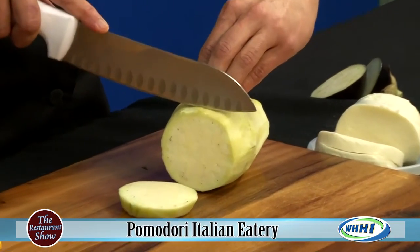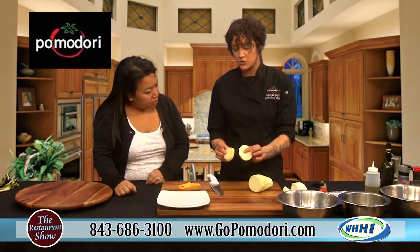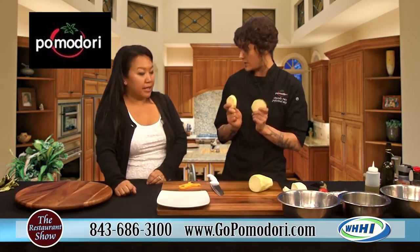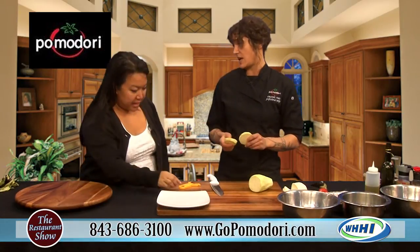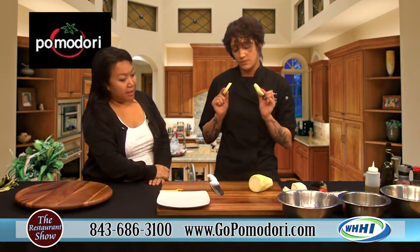We're going to thinly slice it, probably about half an inch. The most important thing in frying or baking anything is making sure your cuts are the same so they cook at the same rate. You don't want super thin or super thick — but if you do, just make sure they're equal sizes. Great tip.